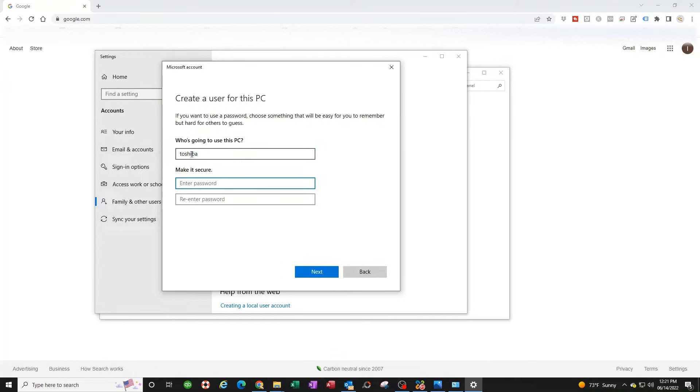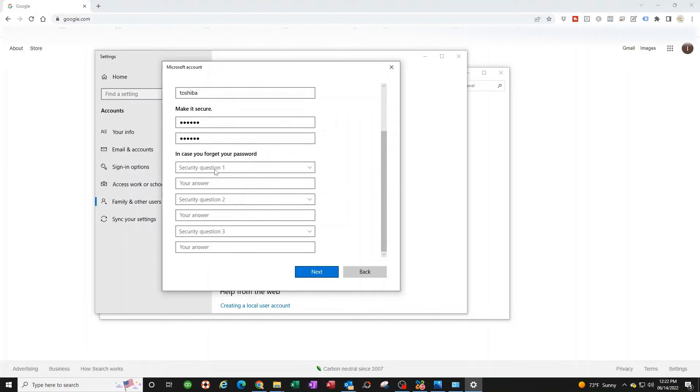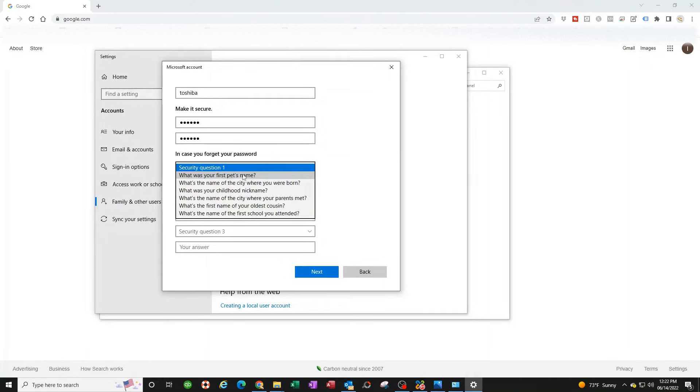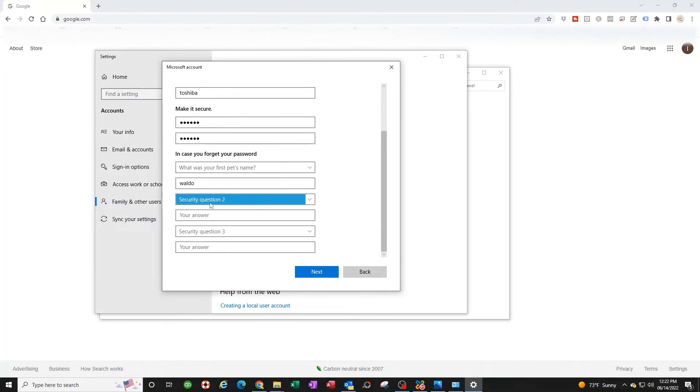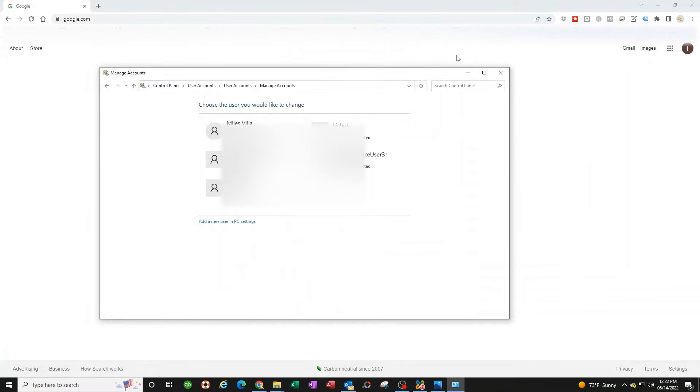Name this user 'toshiba' — you can call it anything, but this makes it easy to identify later. Set the password to the Toshiba copier's default: 123456. Enter it again to confirm. You can use any password you want. You'll need to answer the security questions — just enter anything simple, you won't need them again.